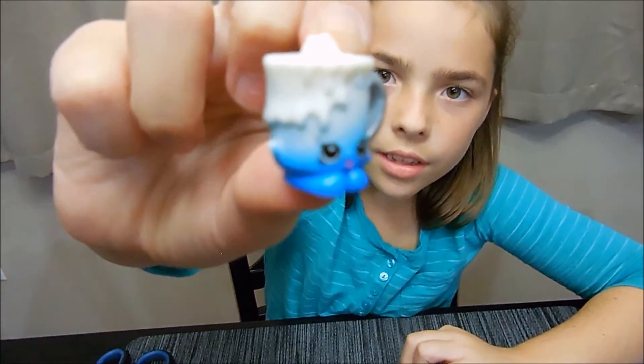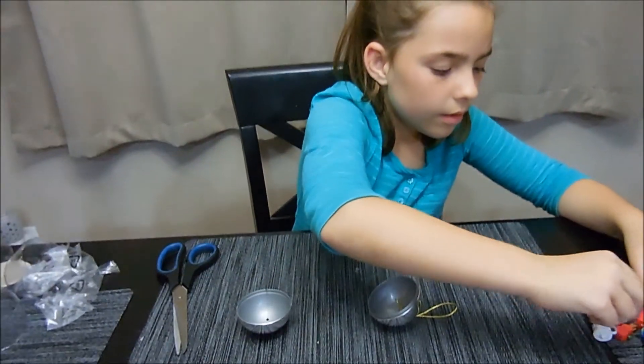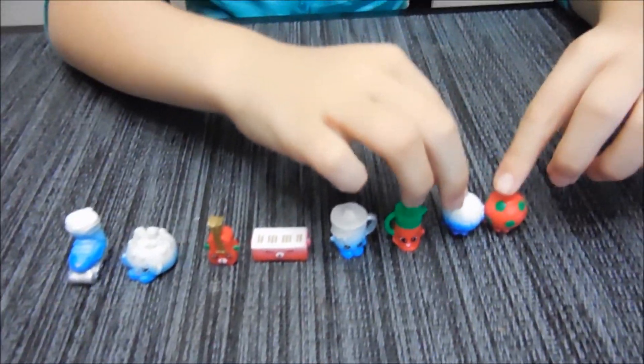I didn't get any doubles — well, just one double but in a different color. That's amazing, I got it all in one day! Give a thumbs up, hit that subscribe button — bye bye!